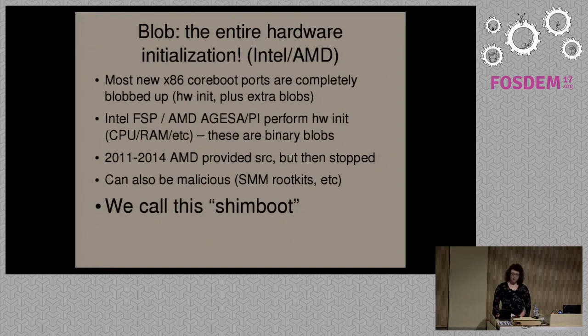I'll go through some examples of exactly what kinds of binary blobs are used in CoreBoot. The first one is the entire boot firmware. On most new systems from Intel and AMD, the entire hardware initialization is actually a binary blob provided by the manufacturer. What CoreBoot then does is provide code around that which just provides an interface for it to use. We call this Shimboot because it's not really CoreBoot — the hardware initialization on modern Intel and AMD systems in CoreBoot is entirely binary blobs.